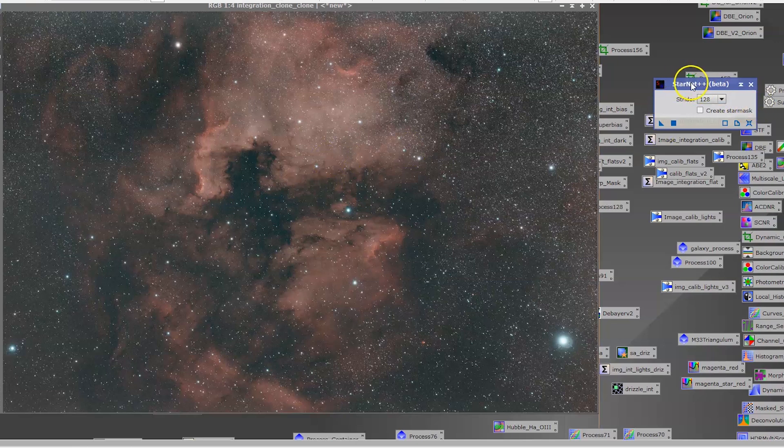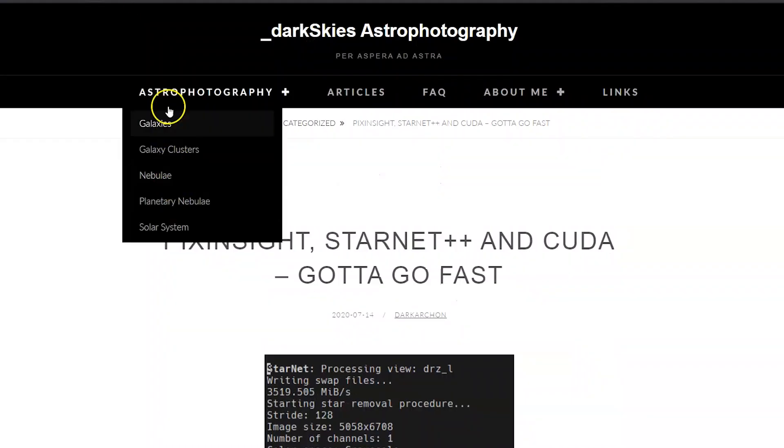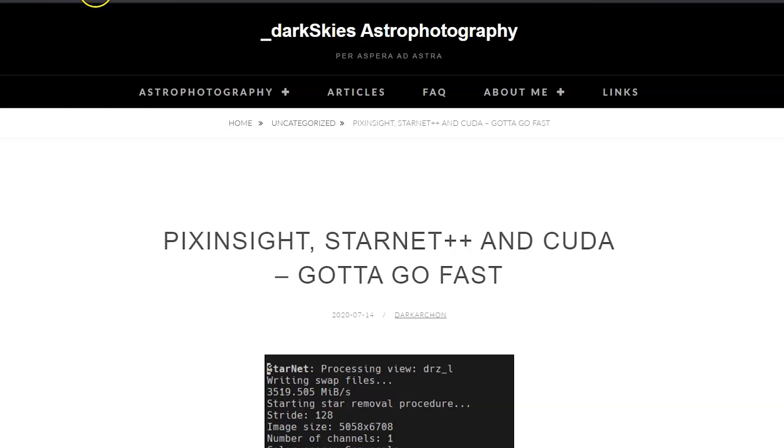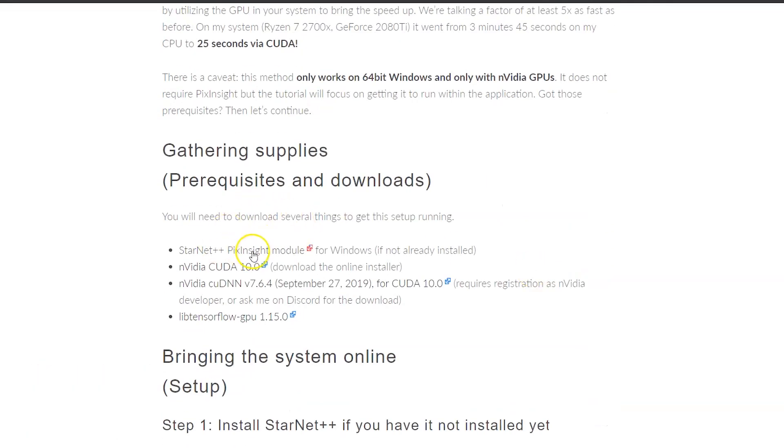I downloaded the StarNet++ module — a process in PixInsight. Right now it is visible under Processes > All Processes > StarNet. If you are interested in installing it, go to the website darkskies.space.pixinsight.starnet. This gives you a lot more than just StarNet++; it also makes StarNet run faster. You will get a link for installing the StarNet++ PixInsight module when you click on it.